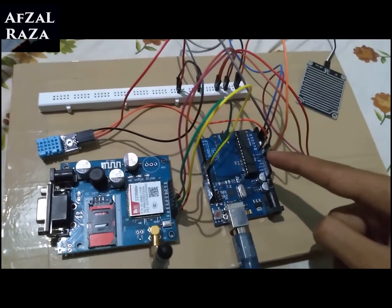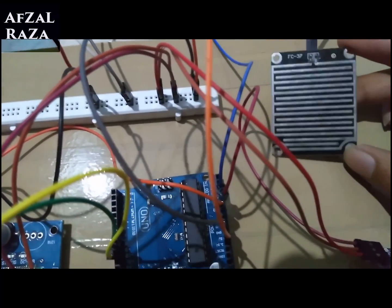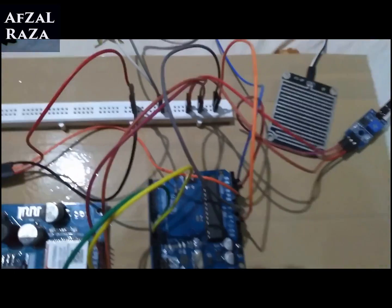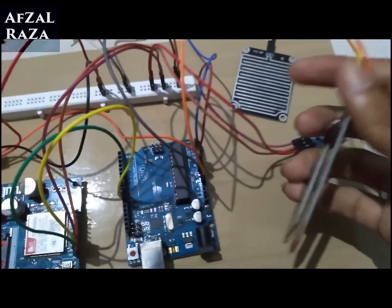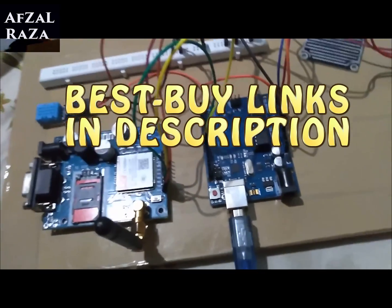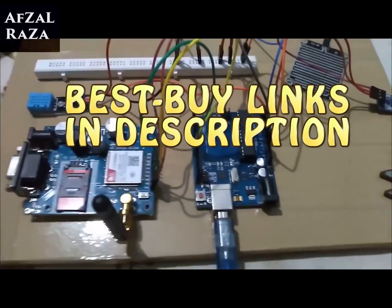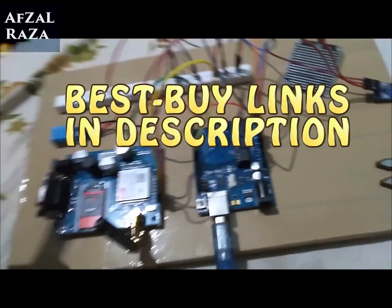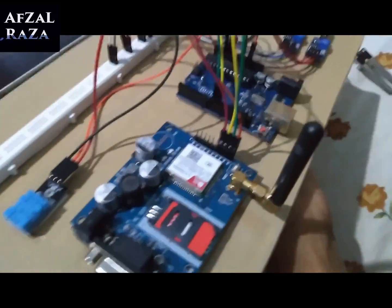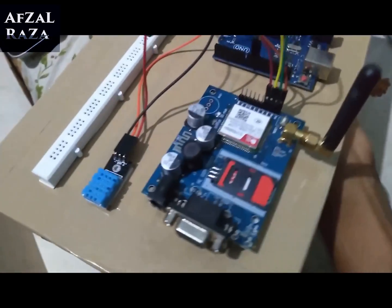The links will be in the description — you can check them out to get the components for your own project. All the links are provided for the hardware I am using, and they will be the best-buy links for these components, so be sure to check them out.